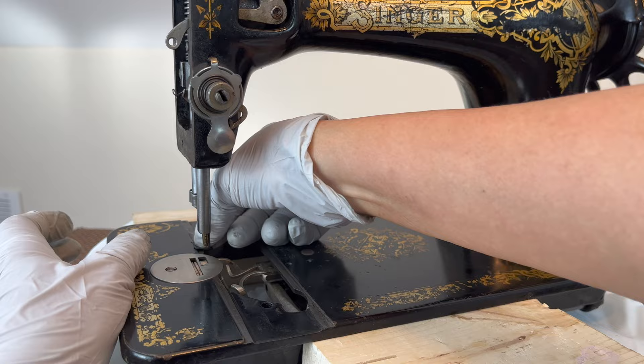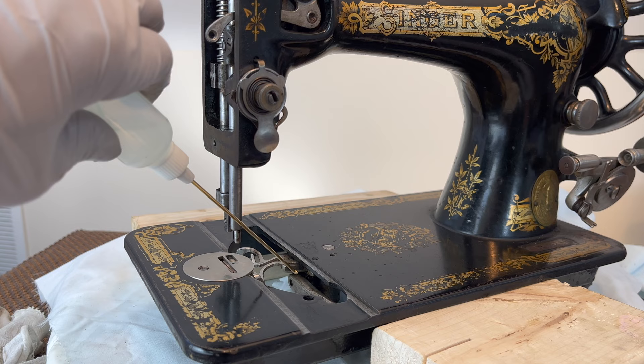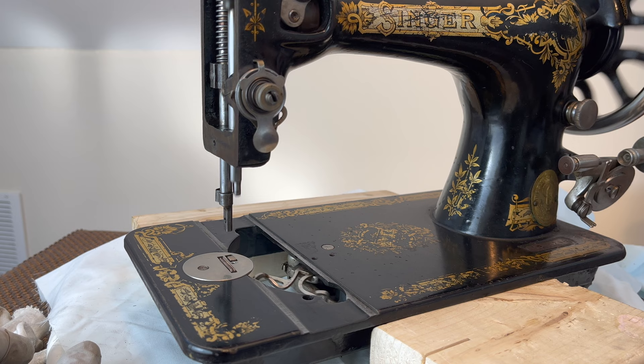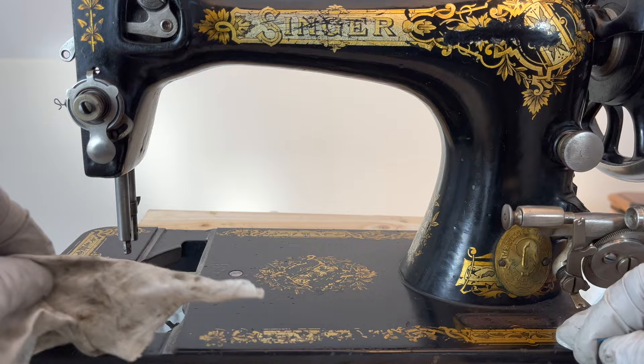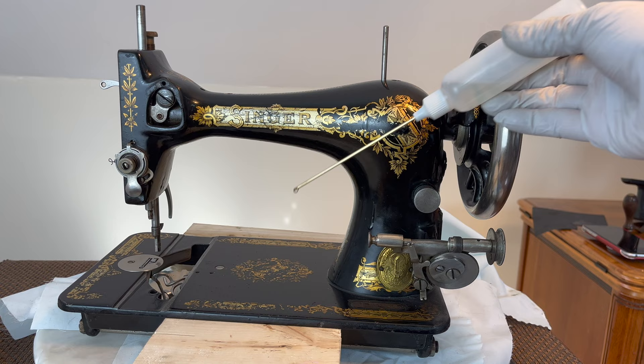I also removed the thread guide and sanded the groove where the rectangular plates slide through, so it is easier to open them. Remember the adhesive mark left by the tape — it seems sewing machine oil can clean that too. This time I remembered to oil the body from the back for good practice.